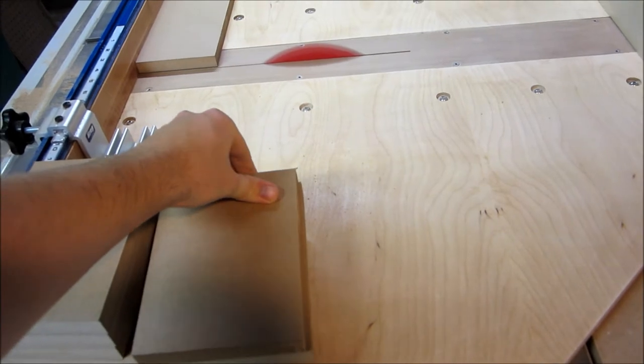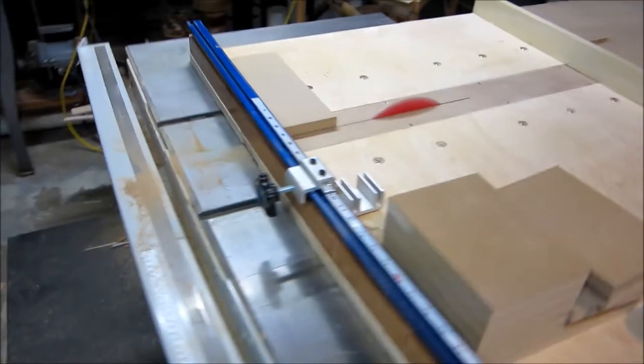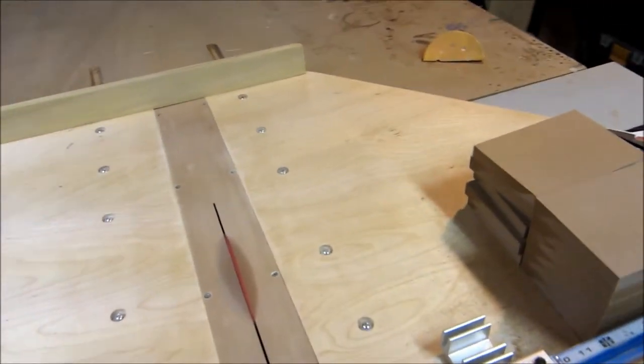That guy's the exact same length. Real nice. The only improvement I'm going to have to make with this sled — and I know it's going to come real soon — is once I put a 45-degree cut in here.